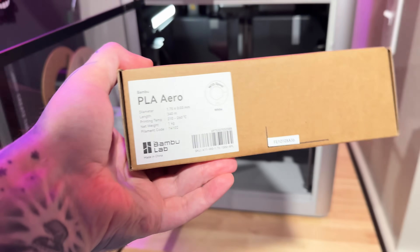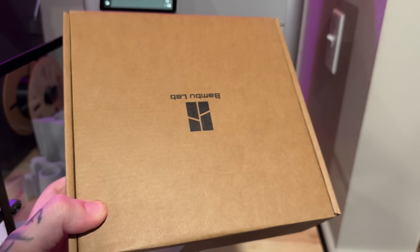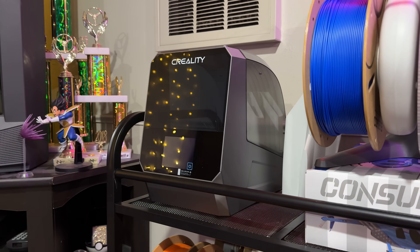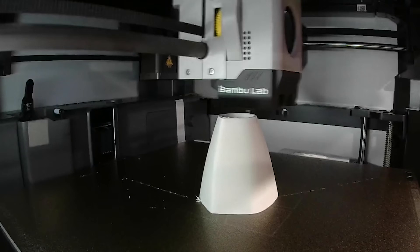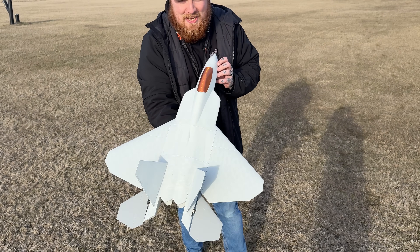This is gray PLA and it printed super nice. I also got a filament dryer and that seemed to help with a lot of the cleanup process, drying out the filament before using it. This thing turned out so sick.